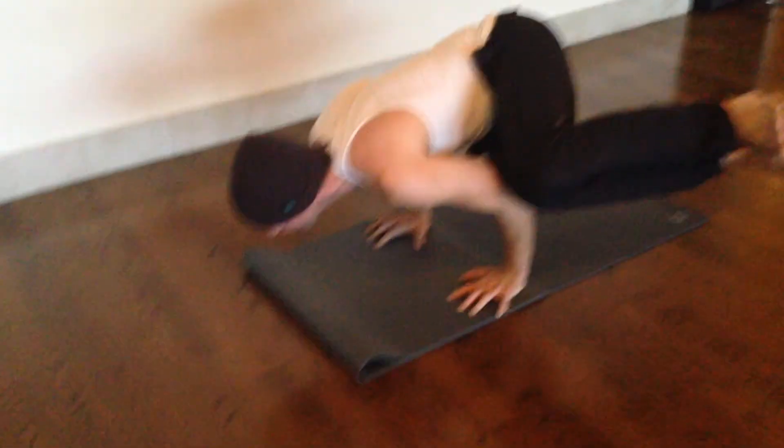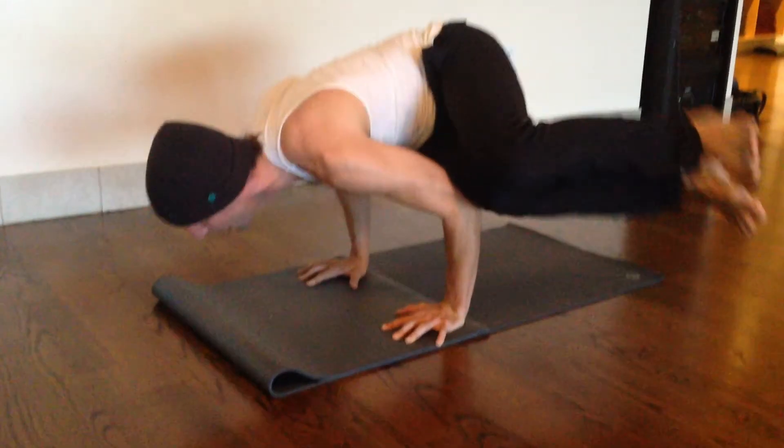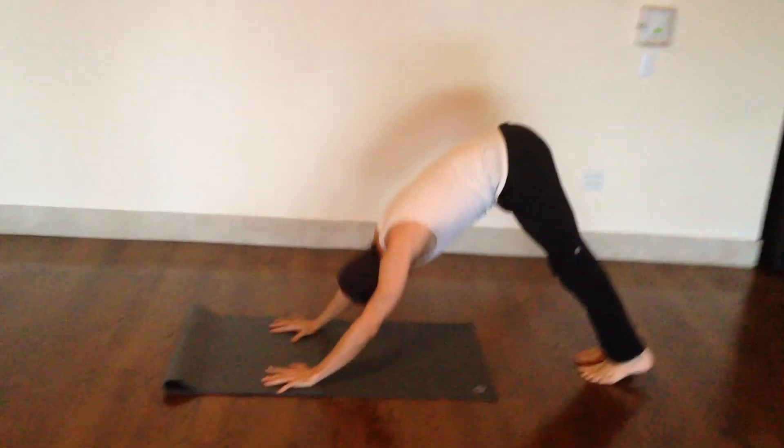Keep the shoulder heads lifted, keep the shoulder blades wide, and on your way out, you might throw it to chaturanga, or you could go back up and do the other side.